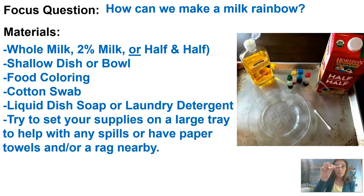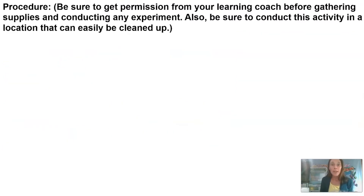You'll need a cotton swab, and then some liquid dish soap or laundry detergent. You can set your supplies on a large tray to help with cleanup, or have paper towels on hand in case of spills. Just a reminder: make sure if you are going to try an activity at home that you have permission of your learning coach and that they are around and available to help if you need anything.